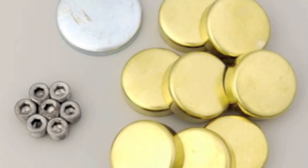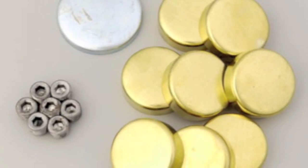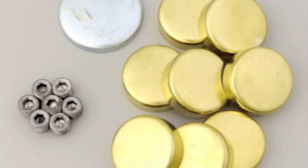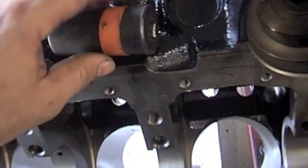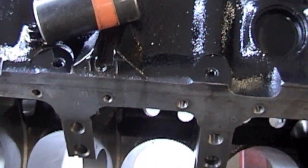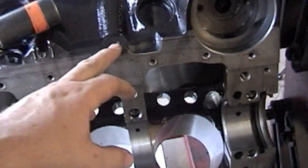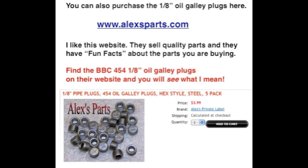Now for what it's worth, you can buy a freeze plug kit. I bought the Milden — it comes with the brass freeze plugs, the cam plug, and the bigger oil galley plugs, but it does not come with the smaller 1/8-inch oil galley plugs. These you can get from your local engine builder. Just remember you're going to have to get those. We'll see you next time. Bye.